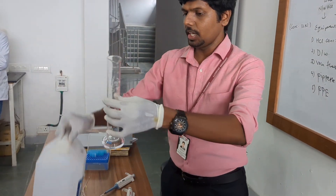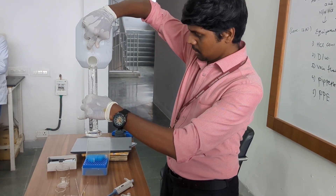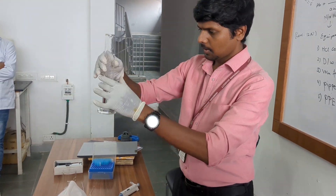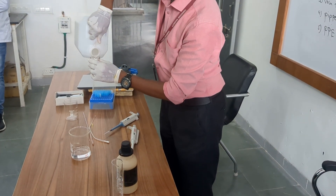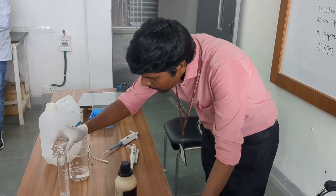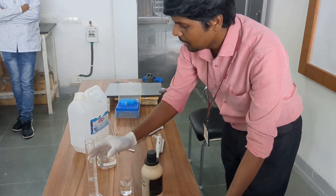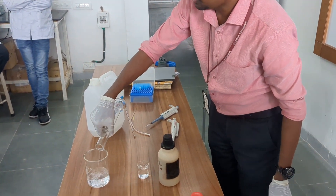I am taking an additional 50 ml, making the total volume 150 ml of distilled water added into the beaker.